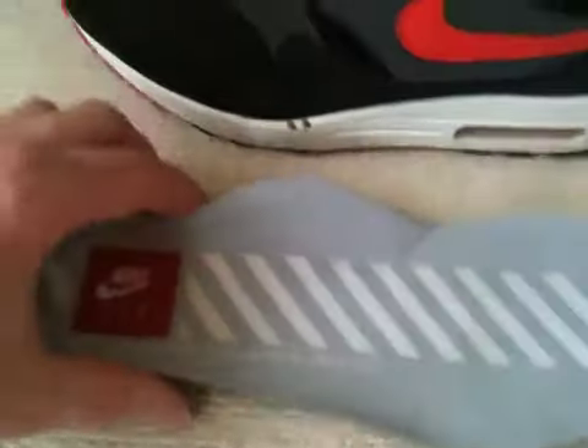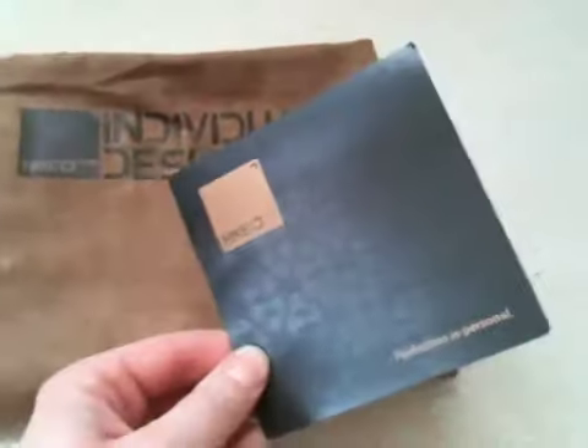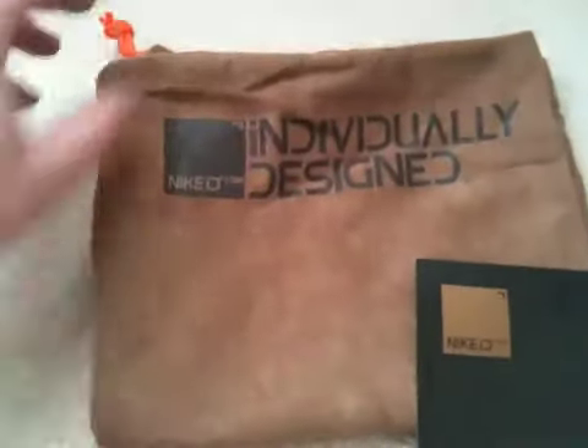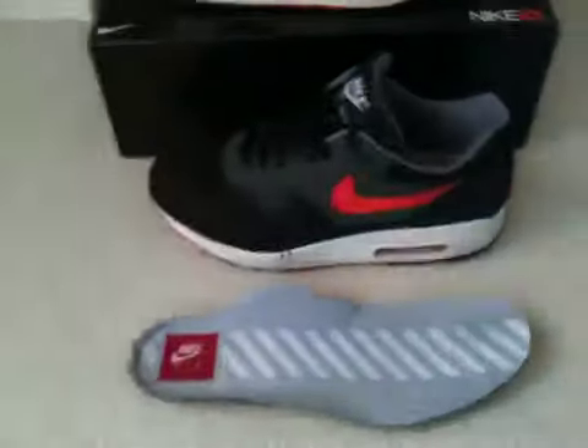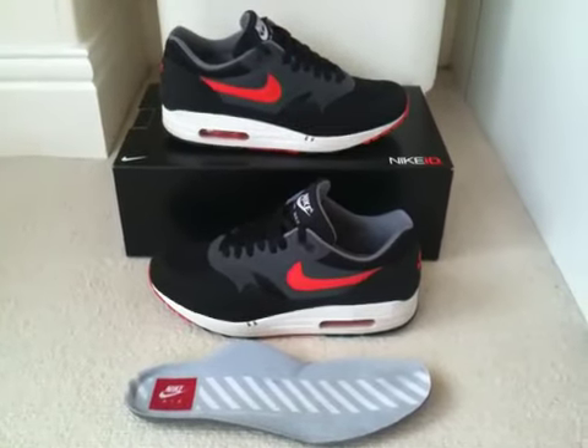This shoe also came with this rather nice bag and an ID card. It's like a fake suede material. So there you go — these are 2007 Air Max 1 IDs.